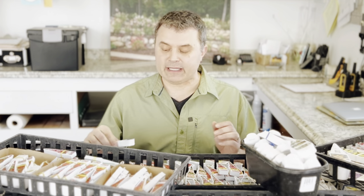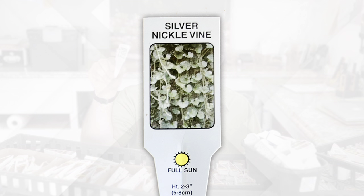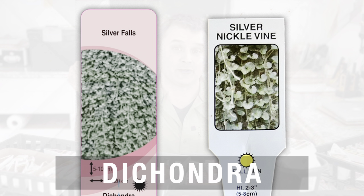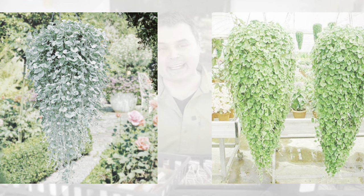When it comes to plant names on tags, there's generally some consistency among different tag makers. But every once in a while you come across a tag that only has the common name. For example, the common name is silver nickel vine, but it's also called silver falls, and it can also be called dichondra — so you could ask for any one of those three things and someone may or may not be familiar with them. The problem is if you asked specifically for dichondra, they could give you green falls instead of silver falls. It gets confusing when they don't include a botanical or horticultural name.